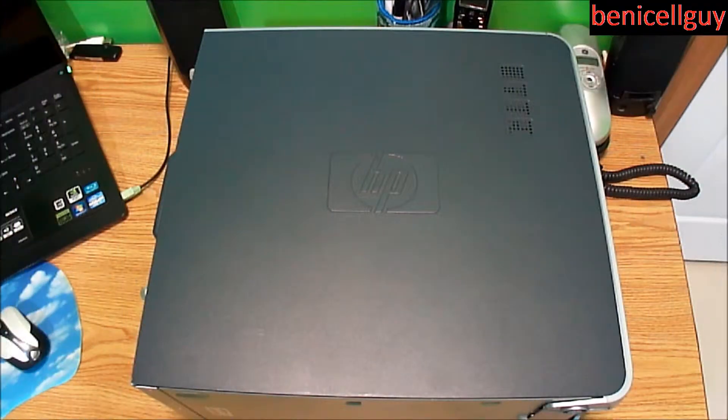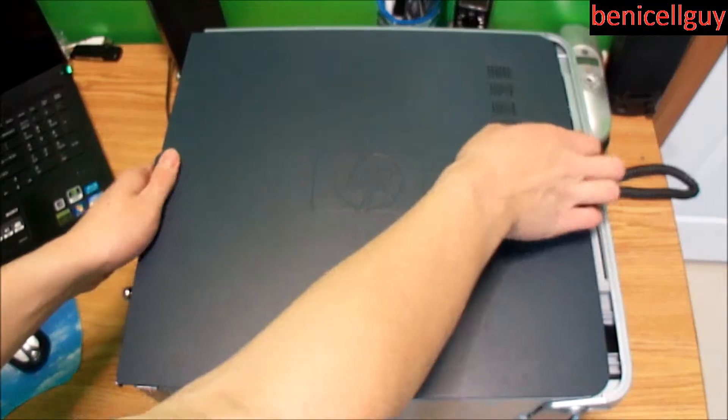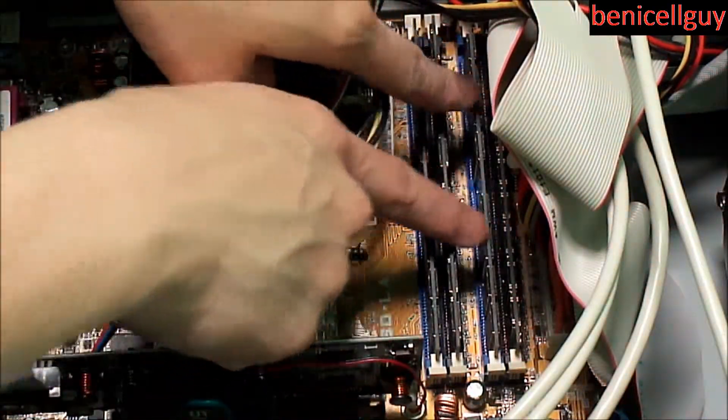Let's begin. The first thing I'm going to do is unscrew these right here so I can open up the side panel — simple enough. Then I'm just going to lift it, which reveals the inside of the computer.